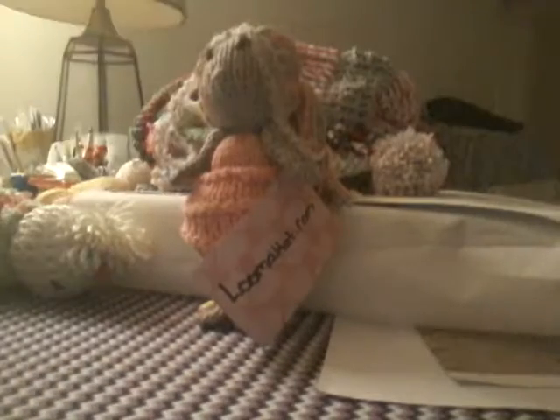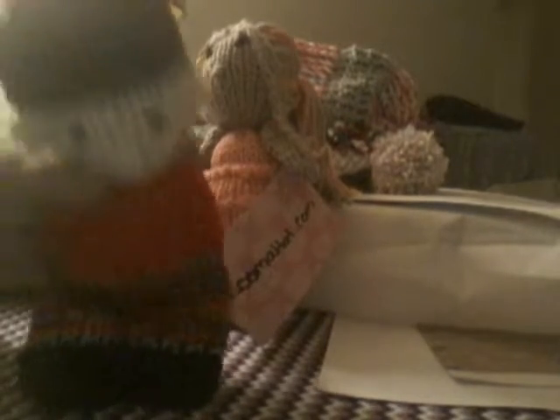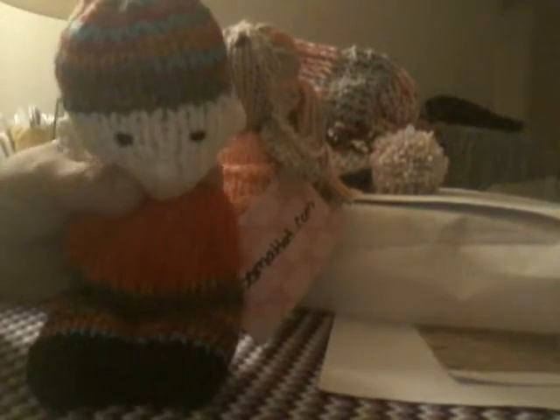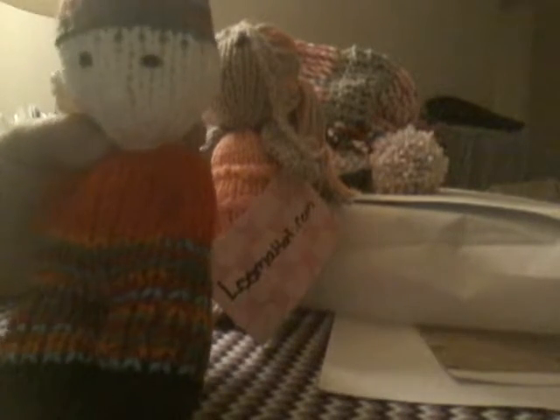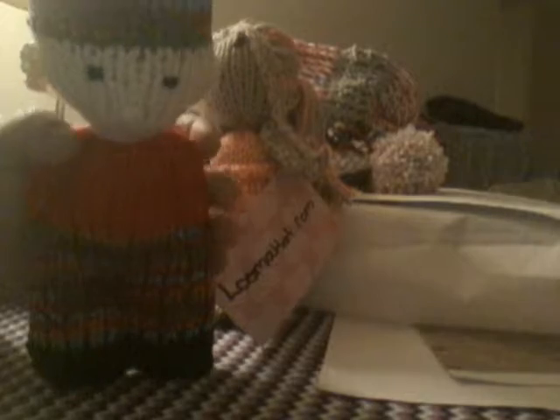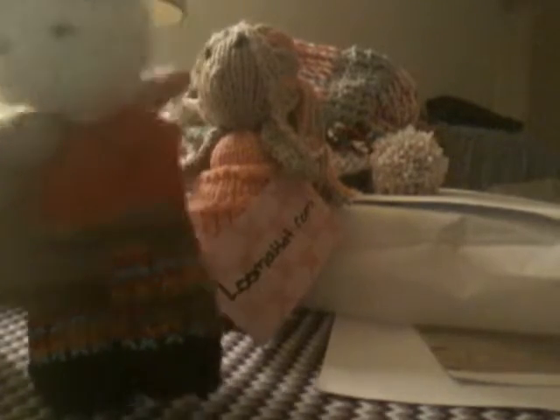And then I made this one because we have to have one for boys. He's got little arms and shoes and pants and a little beanie cap, and he's got ears. He came out adorable. Everybody on the fire department ambulance loved him. They thought it was pretty cool that I made one for a boy.